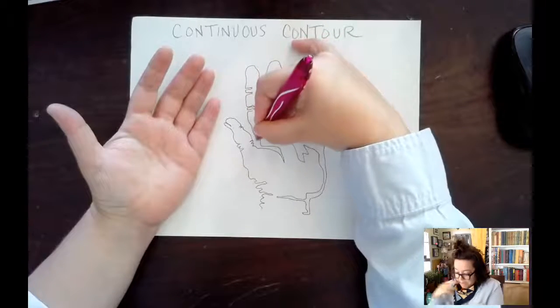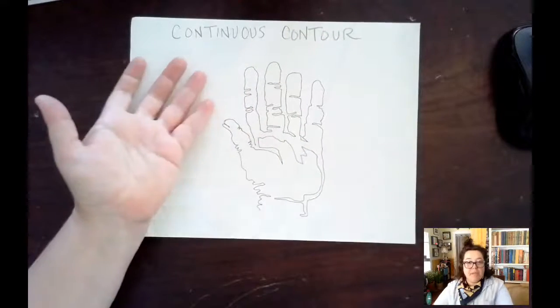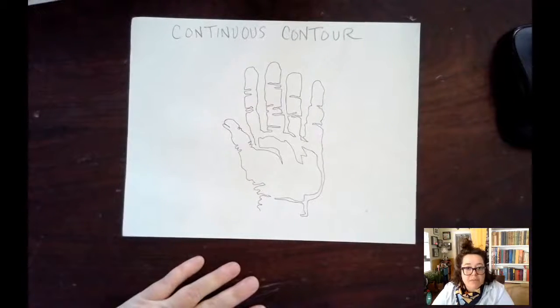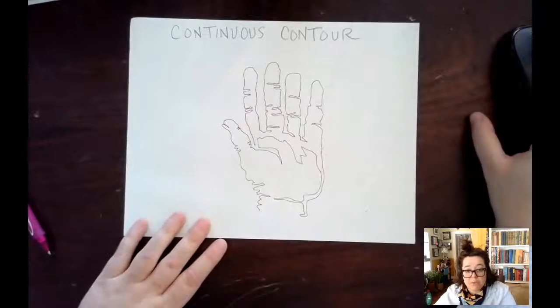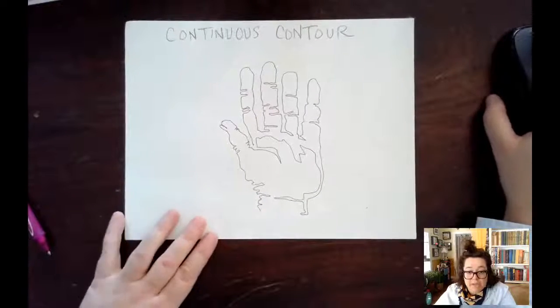I'm going to let my line be done there. That's basically what a continuous contour line looks like. It's one line — it's all connected, and that's what's really important about continuous contour. You're drawing a line that is connected to itself.